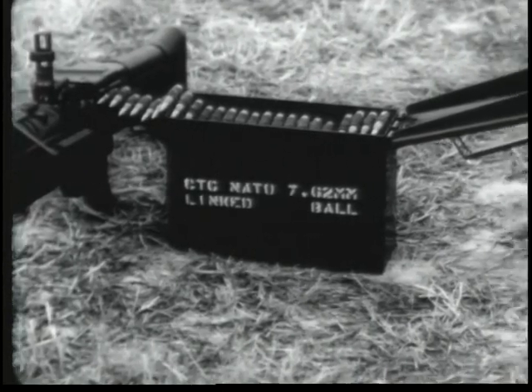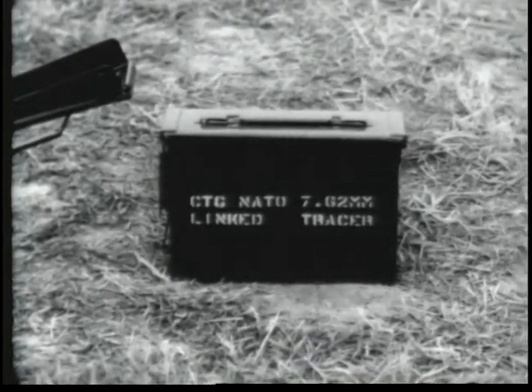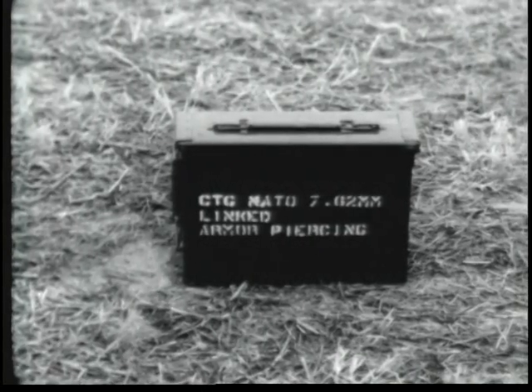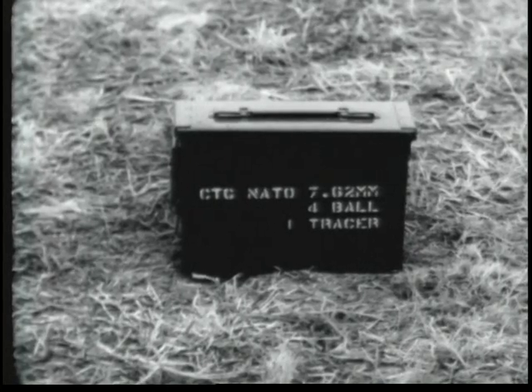Ball, tracer and armor piercing. It is linked for field use in a ratio of four ball, one tracer.